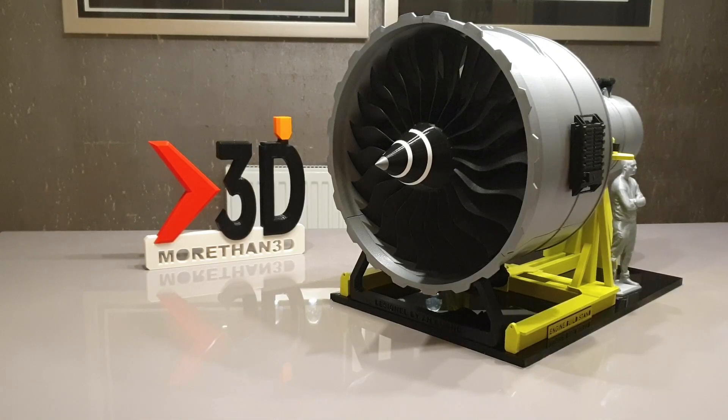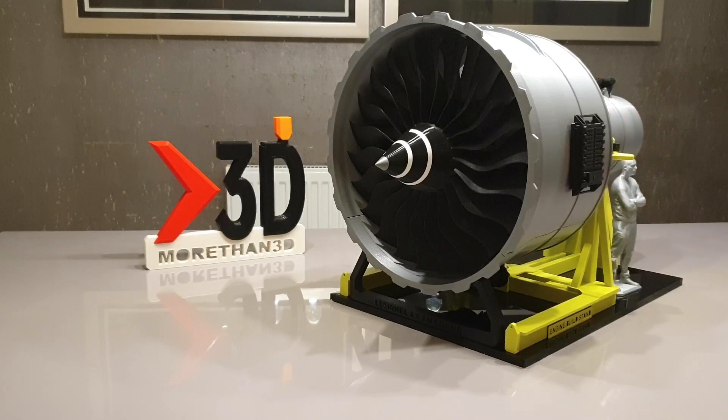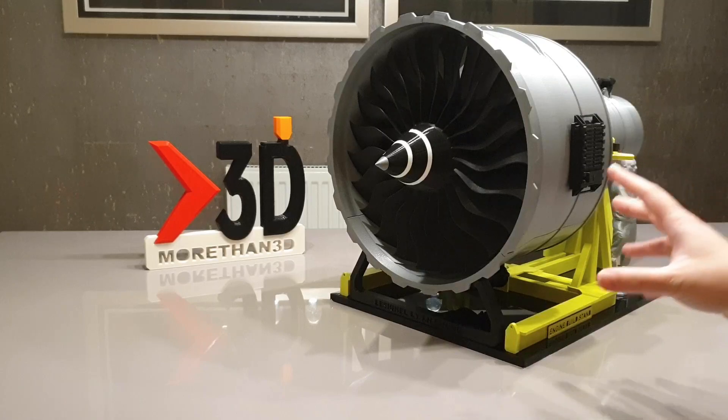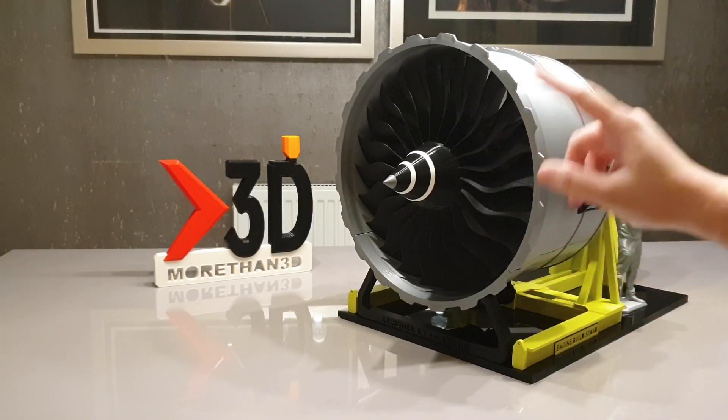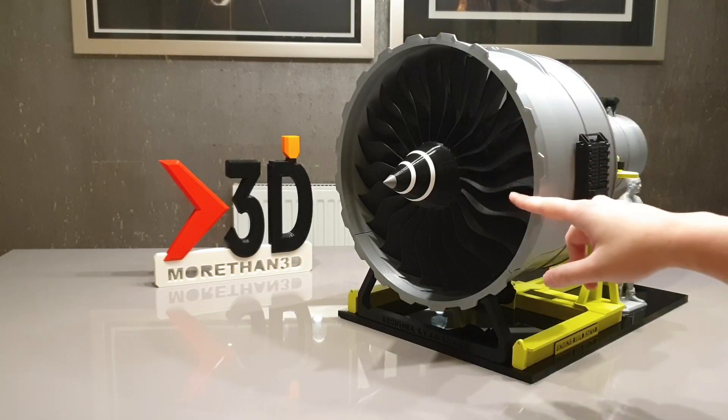Hello everyone, it's Anne here. Today I'm going to show you my latest design, which is the Jet Engine Model Black Edition. So what are the cool features on this particular model? Firstly, it has a really nice looking fan and it was printed all in matte black.